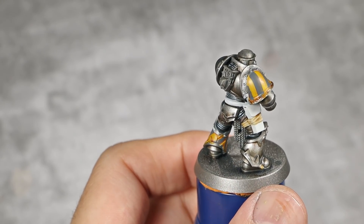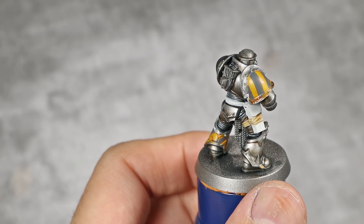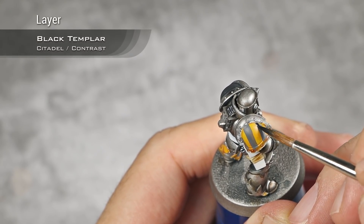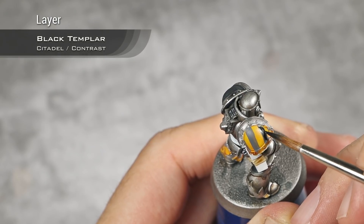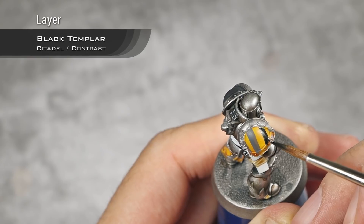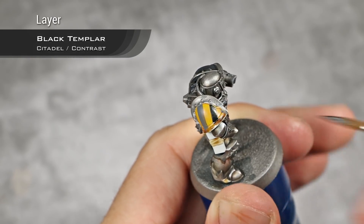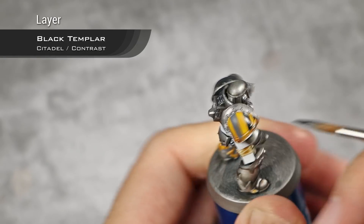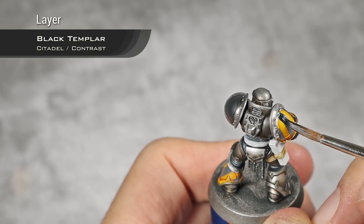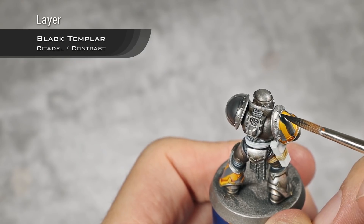With all the lines painted with Mechanicus Standard Grey, I'm going to take Black Templar and paint just over those lines, moving my brush from the top to the bottom.